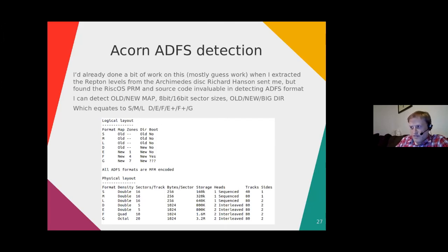The software I've written can detect old and new ADFS maps — 18-bit old and 16-bit sector sizes — and old, new, and big directory formats. In other words, S, M, L for the 8-bit ones, then D, E, F, E+, F+, and G format. G format uses a new map with seven zones and a new directory format. All ADFS disks are MFM encoded. The G format disks are octal density — 20 sectors per track, one or two 1024-byte sectors — storing 3.2 megabytes across two interleaved heads with 80 tracks.